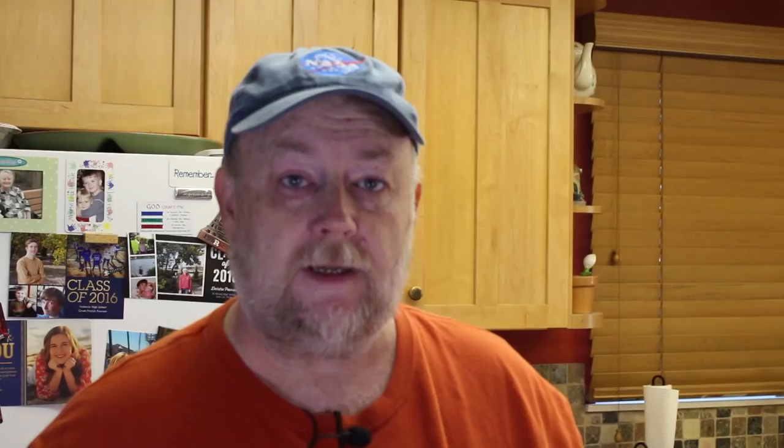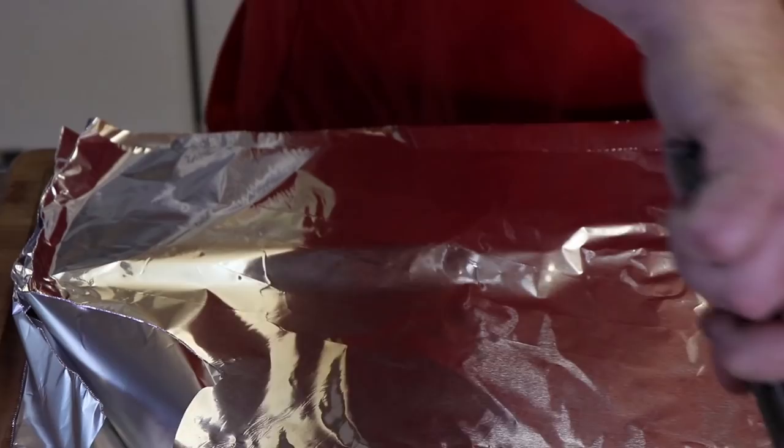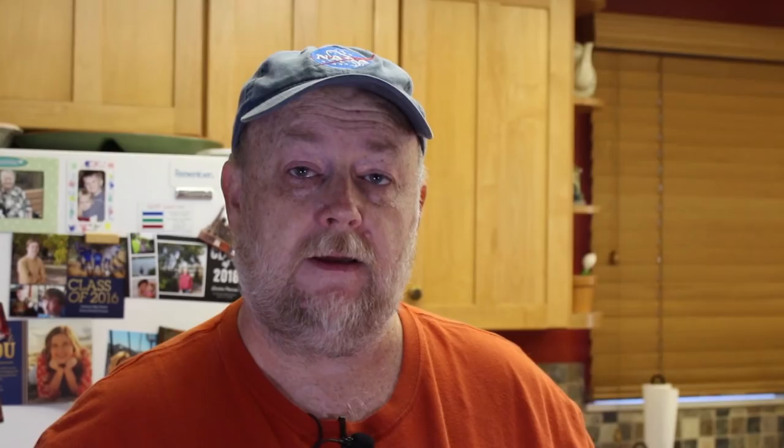Now we're going to wrap these in foil so we can get them baking out on the Weber kettle. We're going to take each potato and wrap it up good. Alright, our potatoes are wrapped and ready.